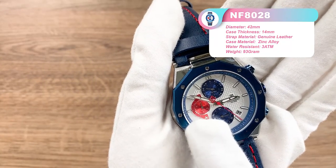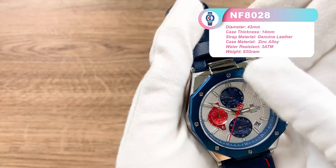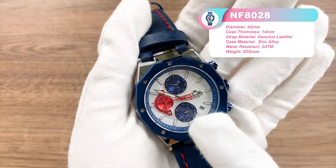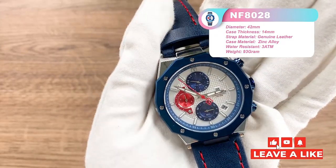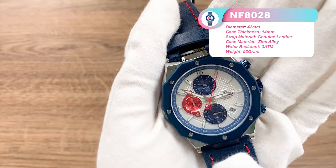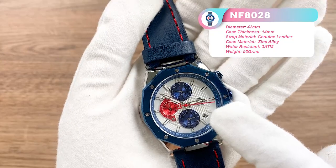Here is the timing subdial — this one is for seconds timing, and here the 1/10th second timing. The subdials with their dynamic racing style can bring you an unequaled visual racing experience.